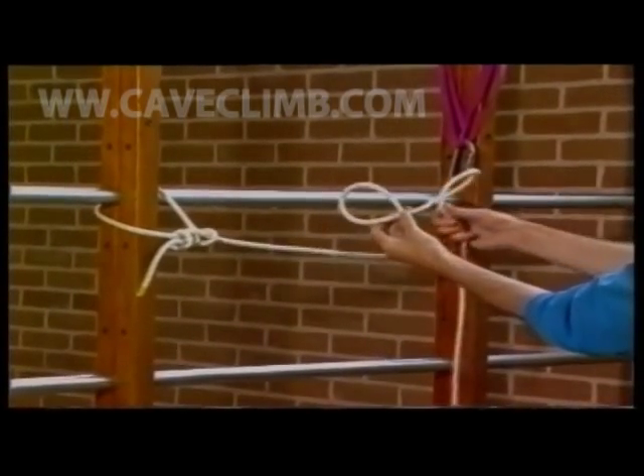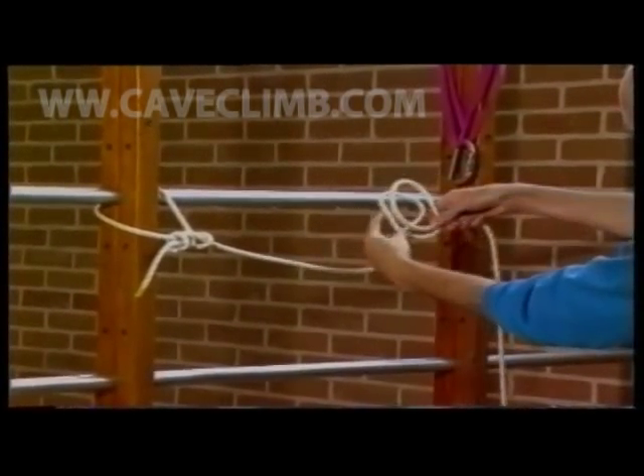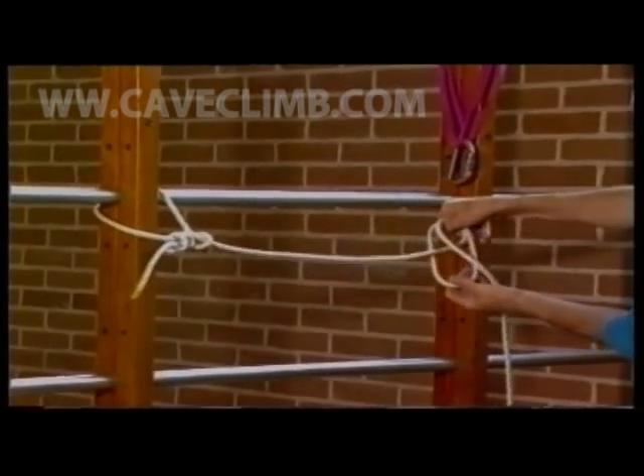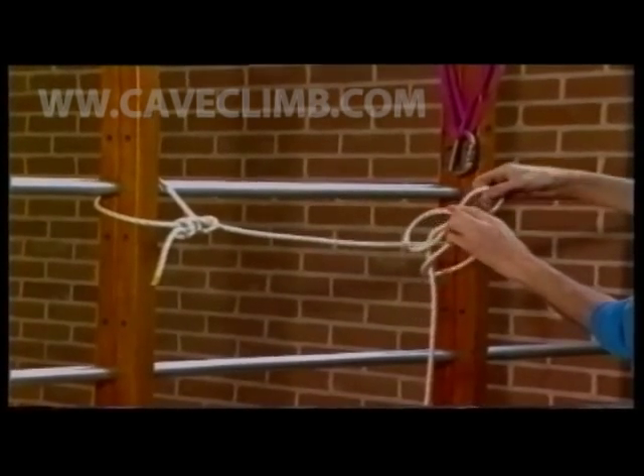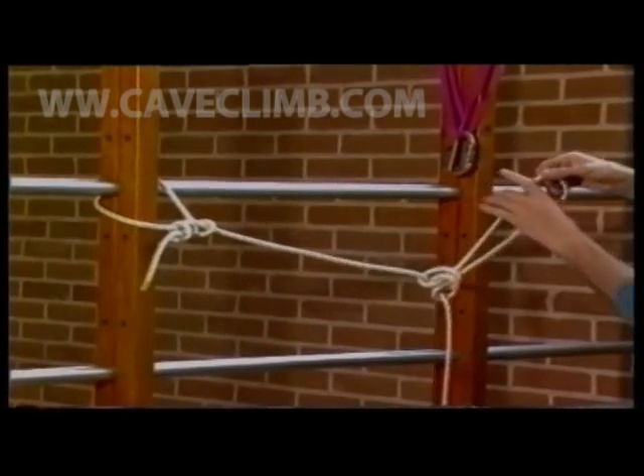Another quick, simple, but very versatile knot is the butterfly knot. This is often used with bolt anchors, or in this case a shared anchor using a bowline and a sling and carabiner. The butterfly knot is extremely easy and quick to adjust.